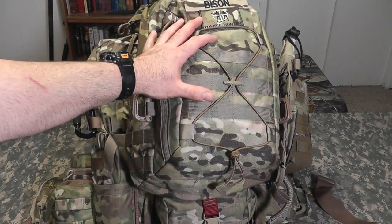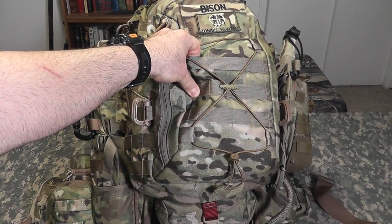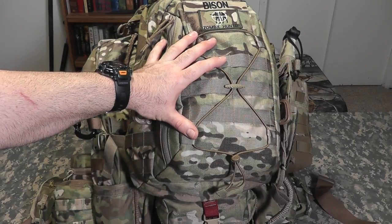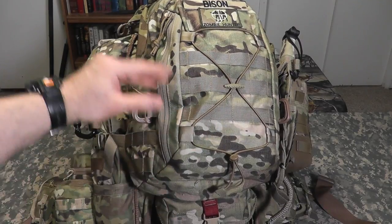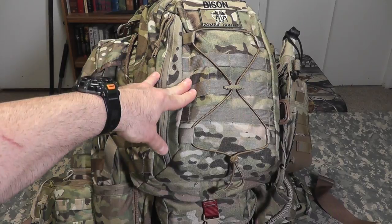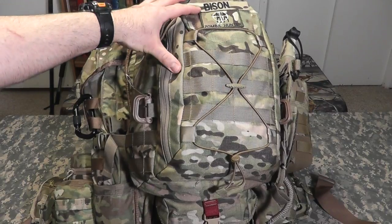All these bags, whether it be a bug-out bag or a get-home bag, the items in these bags are customized to what I think I would need and what I would like to have. I'm not telling you you have to have the same stuff. Before you criticize and comment negatively about things I don't need, or that it's too big or too heavy...